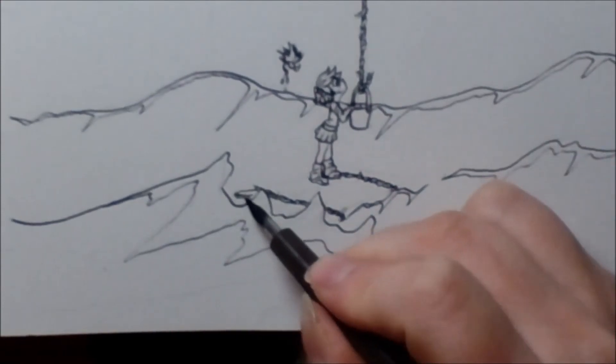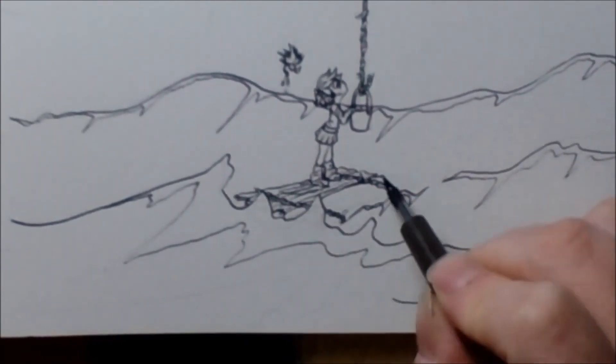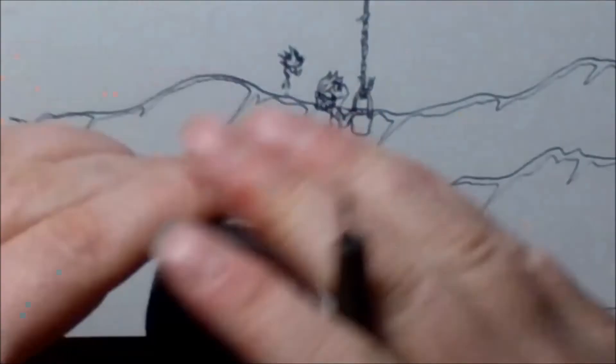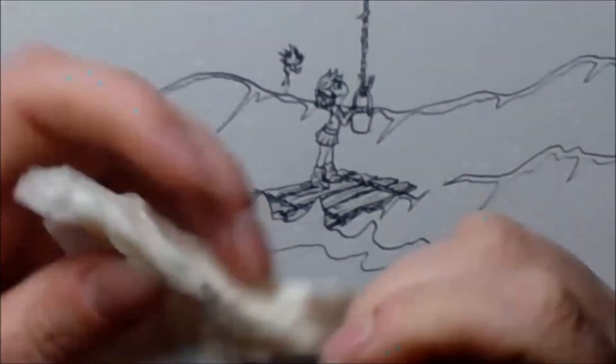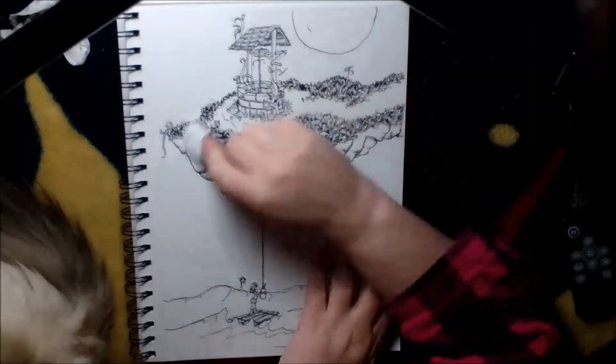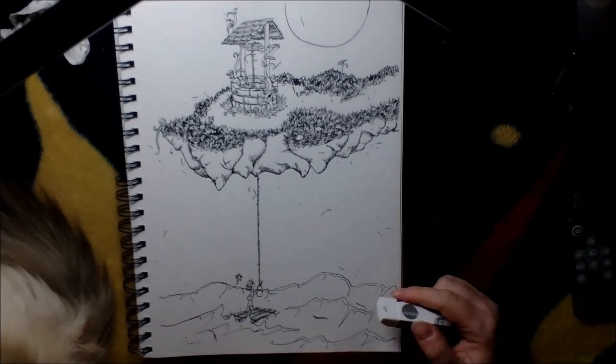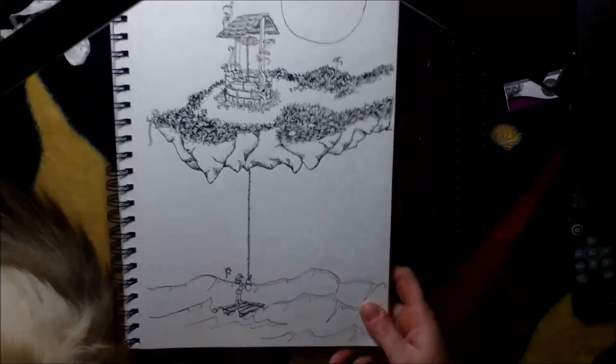Now that I've done all of the line art, I'm actually considering that I might color this. So if you want to see it colored, let me know and I will do a colored version of it. Thank you very much for watching and I hope you enjoyed it — bye!